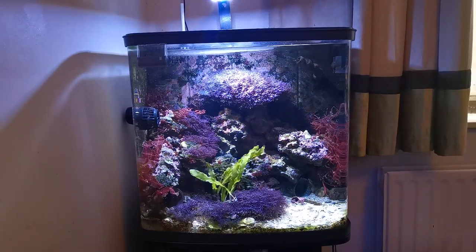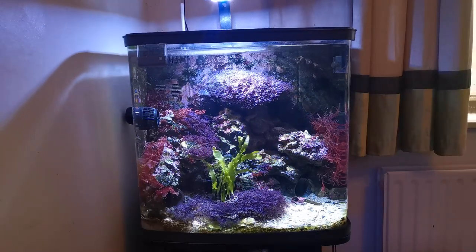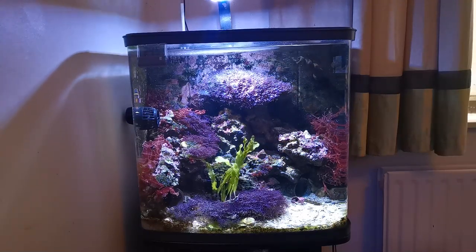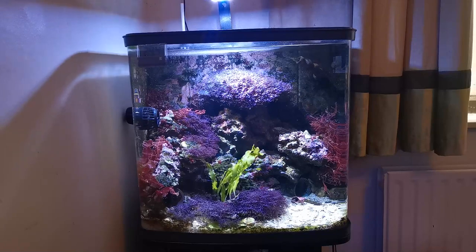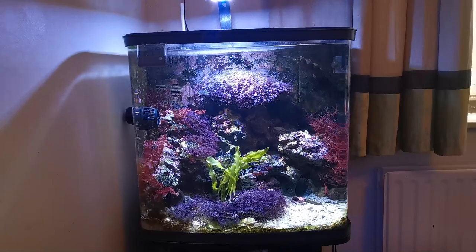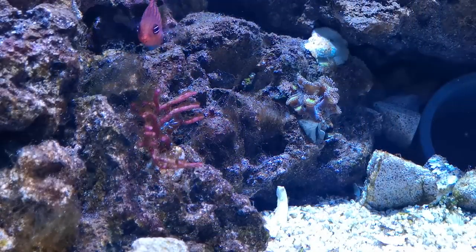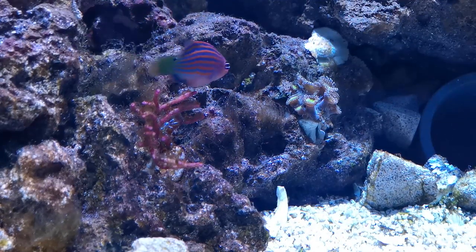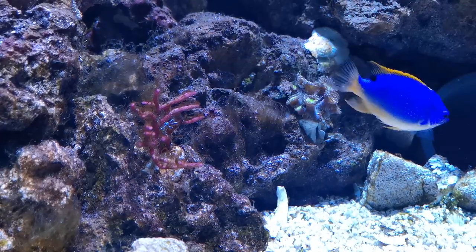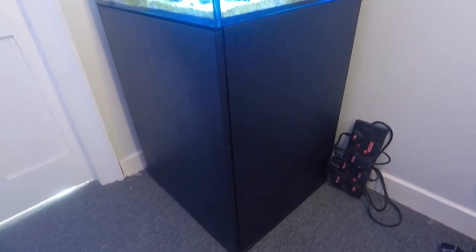Bruce's original tank was 25 gallons — I picked it up second hand after reading it was a suitable size for an adult peacock mantis. However, I quickly decided it was a bit too small for him, and as I knew he still had some growing to do, I began plotting an upgrade. If you're interested in the process of migrating Bruce to his new tank, I have a video detailing that entire process and I'll put a link in the description below. After looking at a lot of potential tanks and even considering having one custom made, I eventually settled on the Aqua1 Reef 180 — a 180-liter or 50-gallon sumped cube-shaped aquarium.